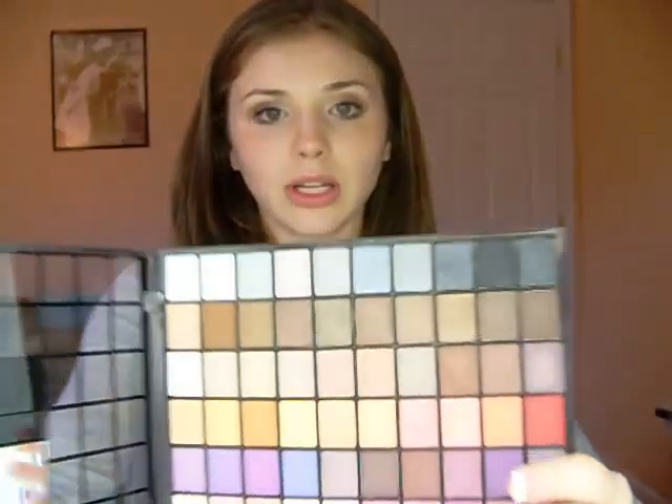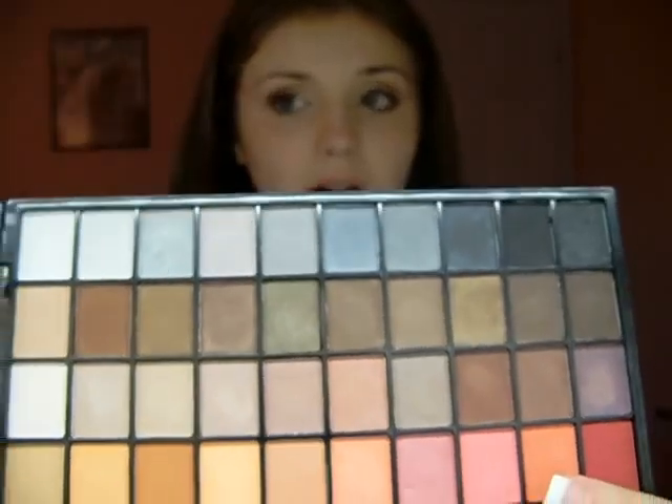I wore all these silvers — I did a smoky eye, which is the last section right here. I wore a bunch of those colors and had a really nice smoky eye with the lashes, and it looked really, really pretty. That's what my makeup was for homecoming. I had that pink blush on and some nice nude lips — I did the pink blush very light. It was really pretty makeup.